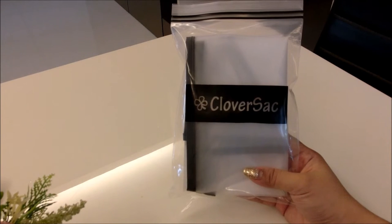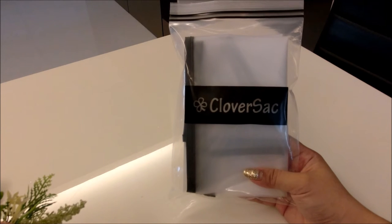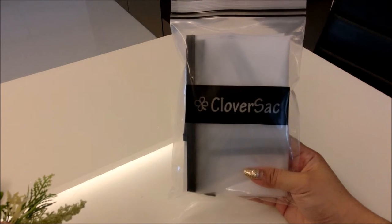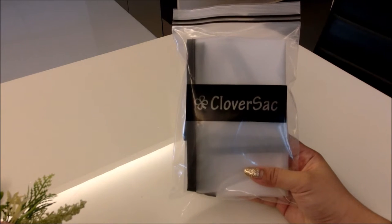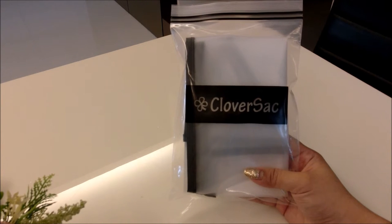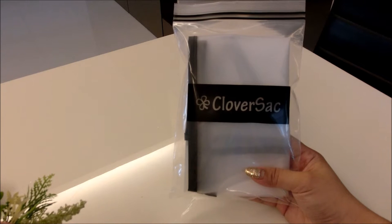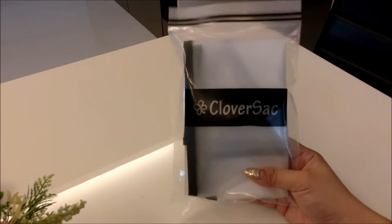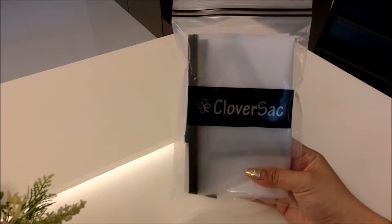Hey guys, welcome back to my channel! For today's video I want to show you this item that I purchased from Cloversack. This is not the first time I purchased an item from them — my first item was actually a bag organizer which I use almost every day because I really love how sturdy it was. So this time around I decided to purchase a bag raincoat.